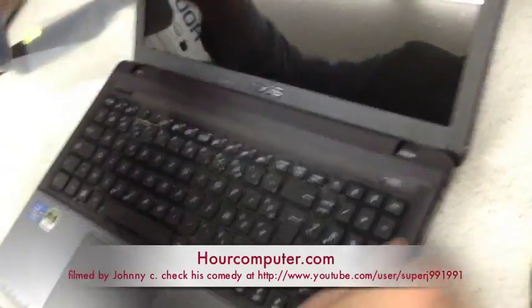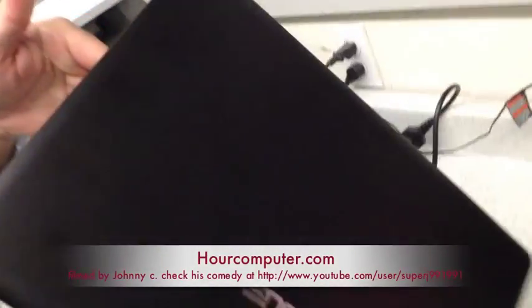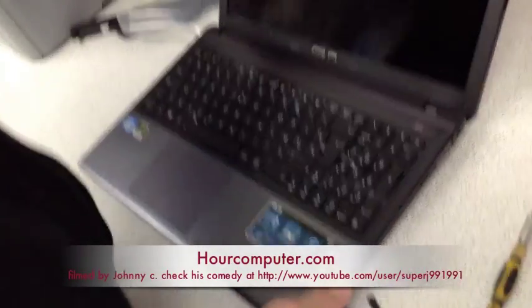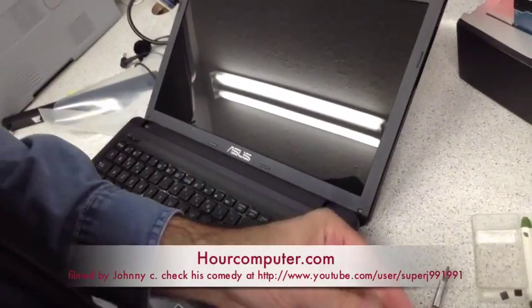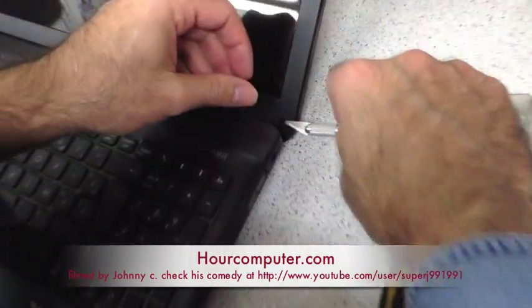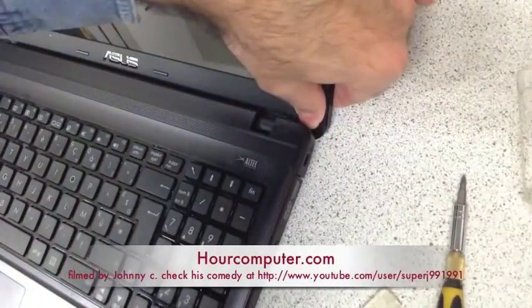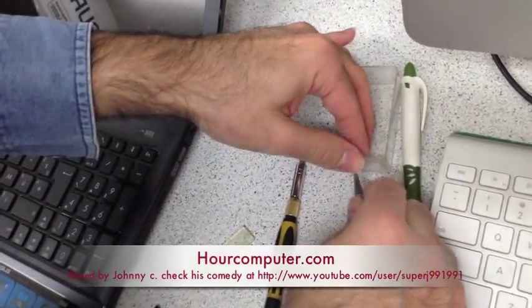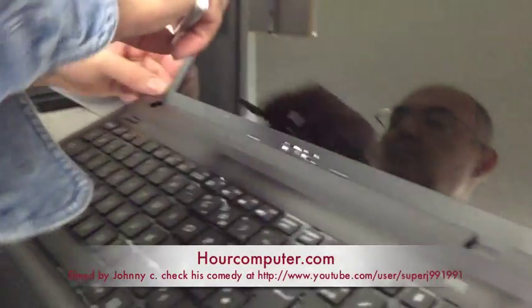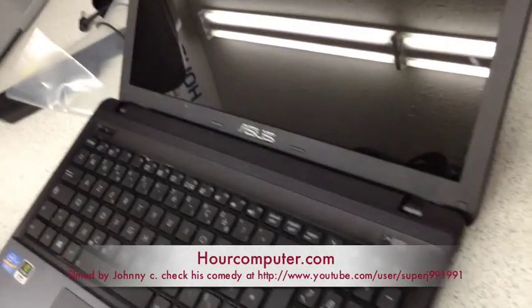We don't want to over tighten. We'll make sure it's all closed — yep, it's all closed. We'll put the covers back on. And we're done. Thank you.